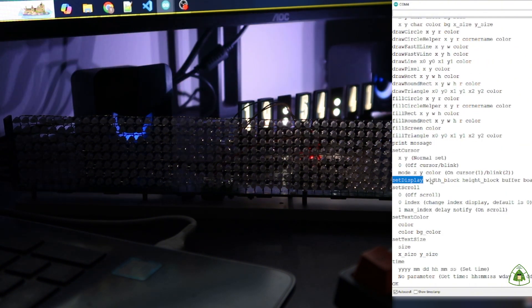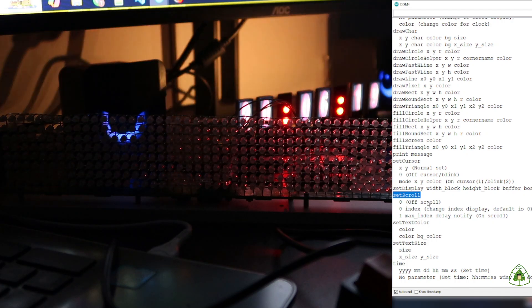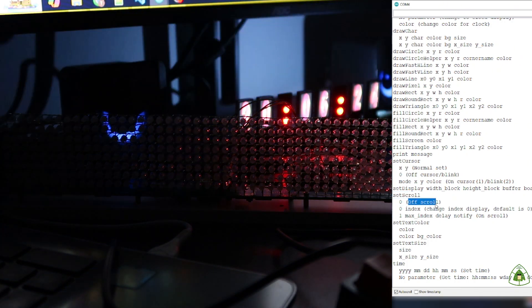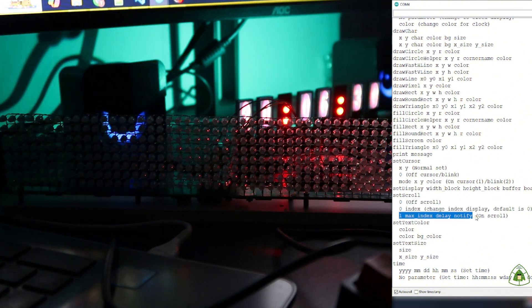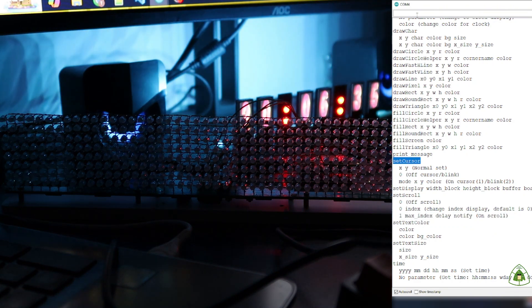About Z-Display: this command is for setting the Y position and height of the display. I will verify and share more details in the next video. About Z-Scroll: with one parameter it means up-scroll; with two parameters it means up-scroll while also changing the in-depth display; with four parameters it means up-scroll with additional configuration.